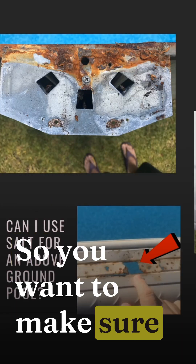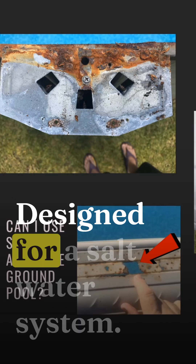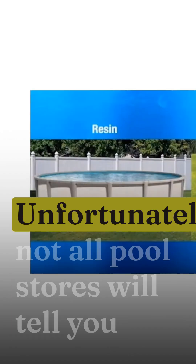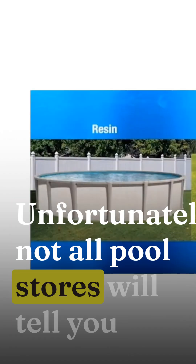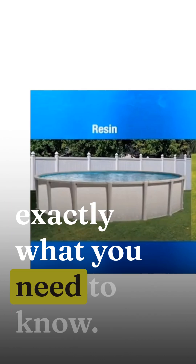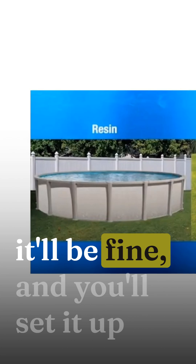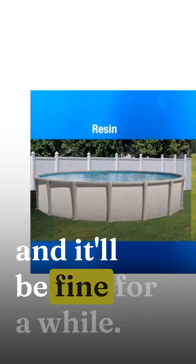So you want to make sure that your pool is designed for a saltwater system. Unfortunately, not all pool stores will tell you exactly what you need to know. They're going to sell you a saltwater system and tell you it'll be fine, and you'll set it up and it'll be fine for a while.